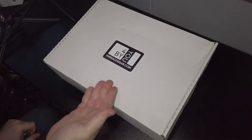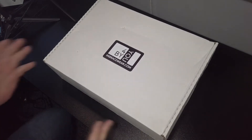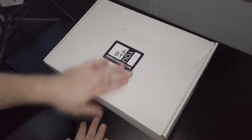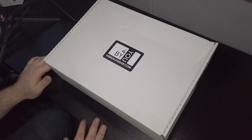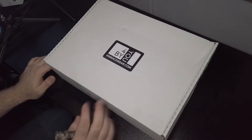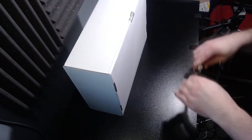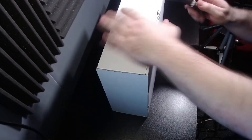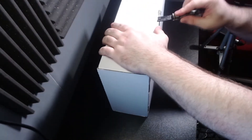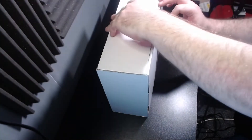Right then guys, here we are with a new package from IMB Racewear. I thought I would do a totally live, 100% reaction to opening this. I do know what's in here, but I haven't actually seen them or any designs or anything like that. It's still sealed — let me get my little knife out and slit it open. Bluntest knife ever created, but let's have a little look at what's going on in here.